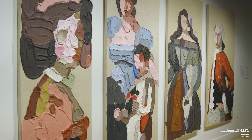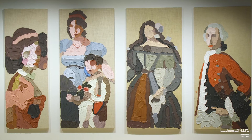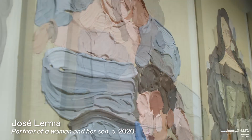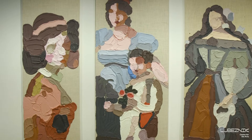Jose goes to the Art Institute in Chicago and he goes to the American galleries, and in the American galleries he finds that there's only four or so paintings by Latin American artists. What does that mean? Who gets to be American? These are his renditions of four of those paintings that are found in the American galleries at the Art Institute.